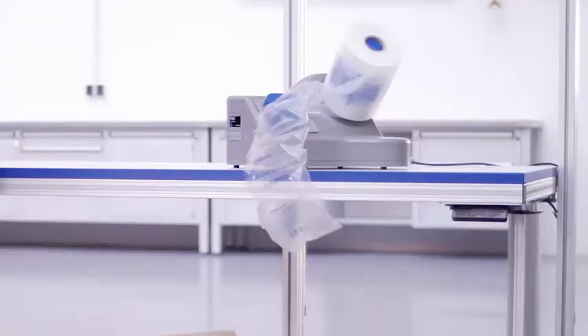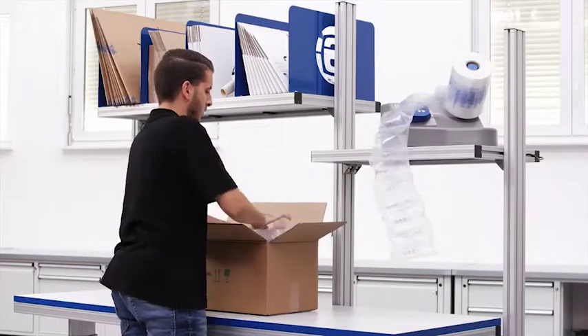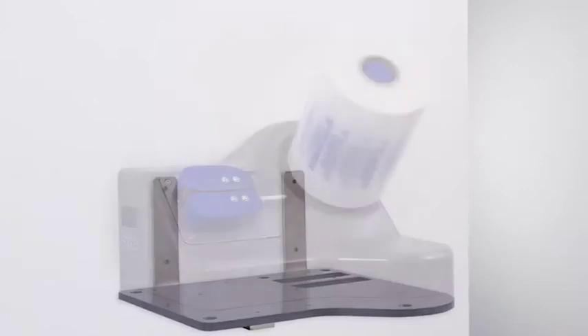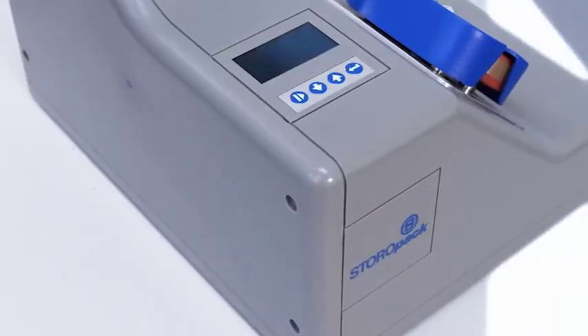At under 15 pounds, the machine can be mounted on a packing table, on a shelf, or on the wall. The flexible display arrangement supports multiple installation positions.